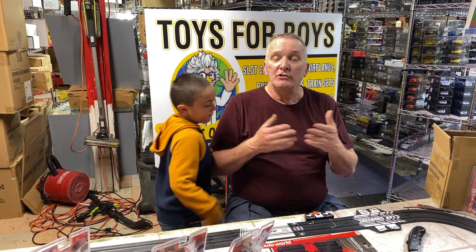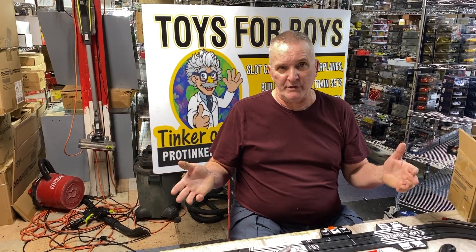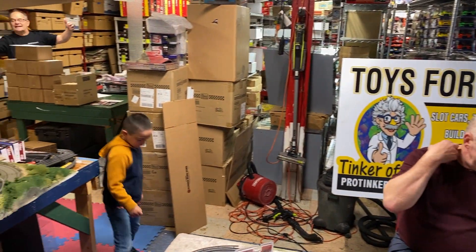Aurora went out of business and they were bought by Tomy. Tomy bought the license and came out with the same track but called it Tomy AFX. Then Tomy stopped making it under the Tomy brand and Race Masters came out with it — same track. Then AutoWorld started making tracks about 10 to 20 years ago.